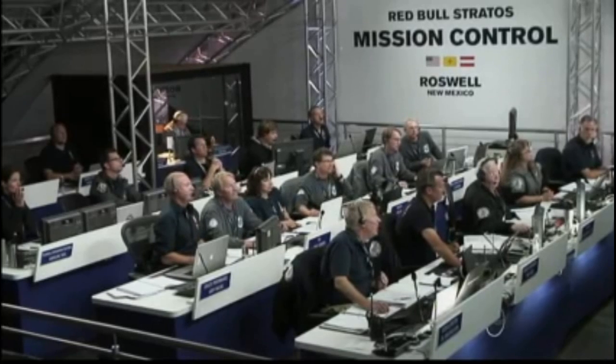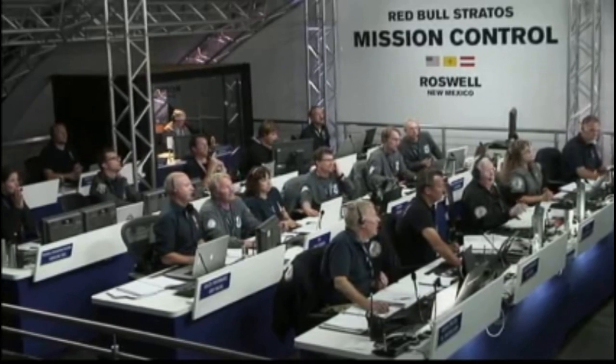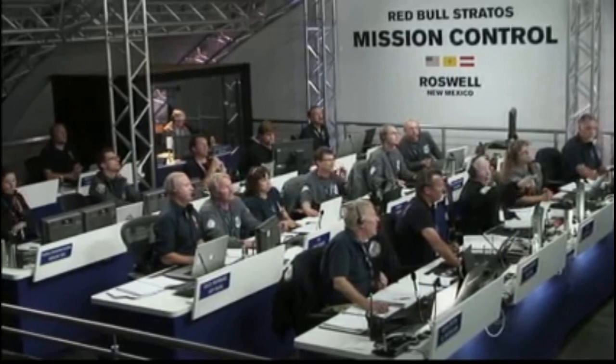Speed 600 miles per hour. Speed 650 miles per hour. Speed 700. Speed 720. Decelerating — all speed 729 and decelerating.